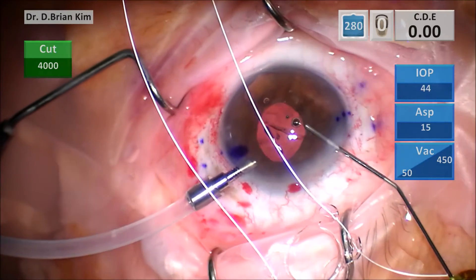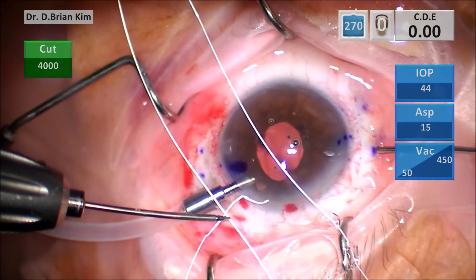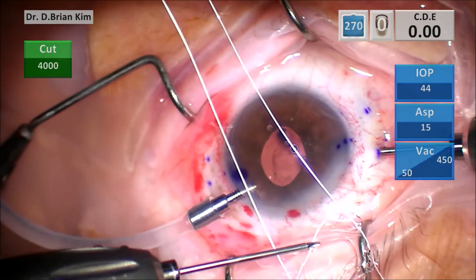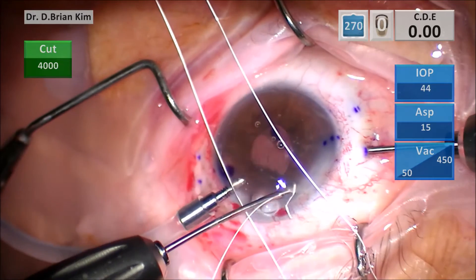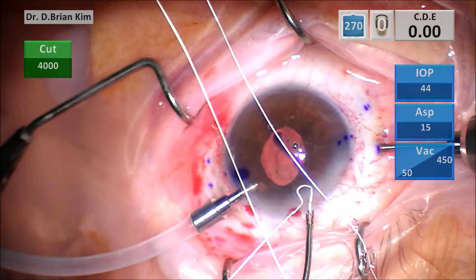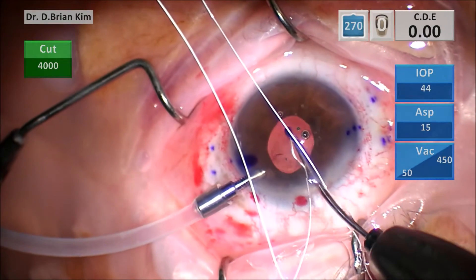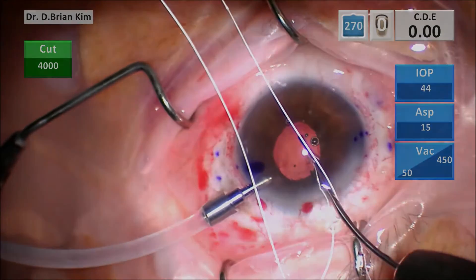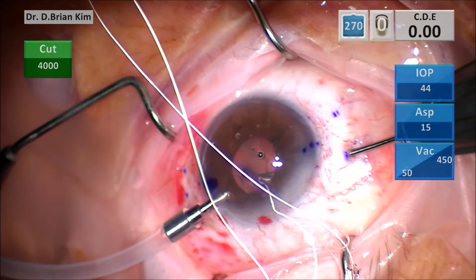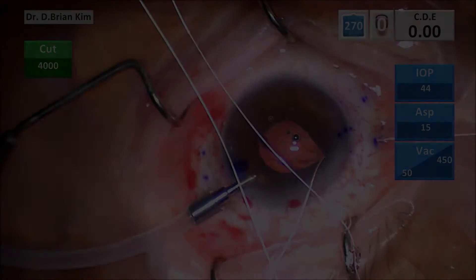I'm injecting viscoat into the anterior chamber just to keep it stable. I saw some videos where they did a two-handed technique of feeding the suture into the anterior chamber while grabbing through the sclerotomy. I found this a little bit cumbersome, mainly because I don't have the muscle memory for those maneuvers. So I decided it might be easier for me to go in with one hand and place the suture in position, then go back through the sclerotomy side to retrieve the suture. This worked pretty easily, especially for my first attempt, so I went ahead and did that for the other proximal side as well.